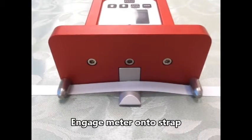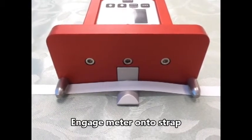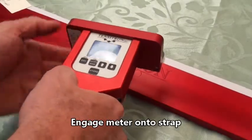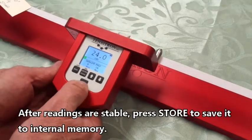Then you engage the meter on the strap. As you can see, the strap goes under the outer pins and over the center pins. So again: under the outer pins, over the center pins — wait for the readings to stabilize and press store.